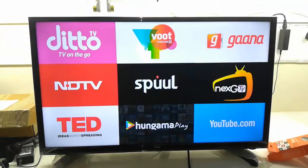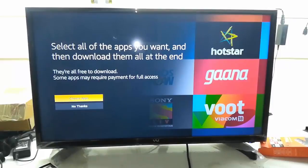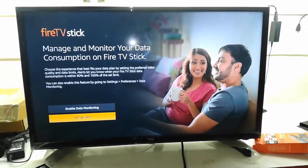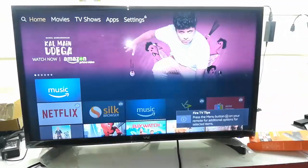Setup is complete and here you can see the home screen. There's a tutorial prompt — I'll skip that for now. It's showing some free apps — I'll take that later. This is the home screen of Amazon Fire Stick. From here you can access apps, games, movies, and other things.